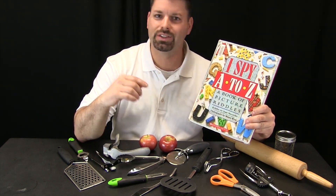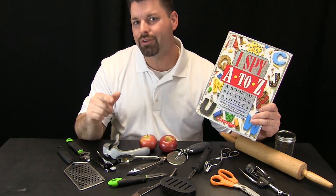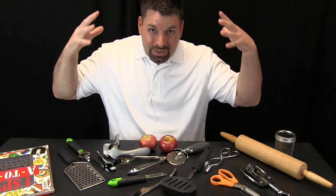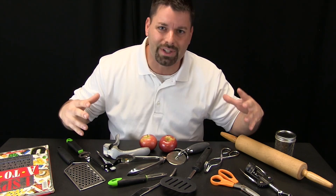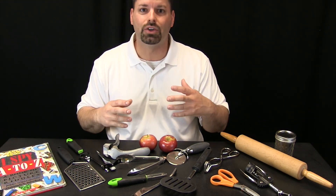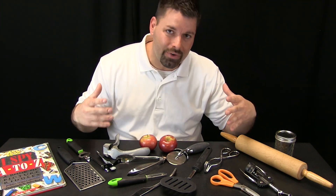The great thing about these books is that the objects I am looking for are right there in front of me, but sometimes we do not see them. Here at Fun Science Demos we think the same thing is true about science. Science is everywhere — it is right there in front of our eyes, but sometimes we just do not see it. So we came up with something we like to call 'I Try Science,' to get us to really see the science that is right in front of us.